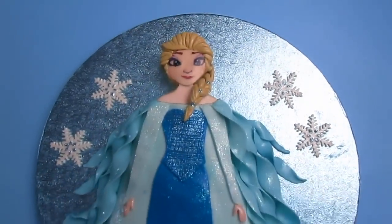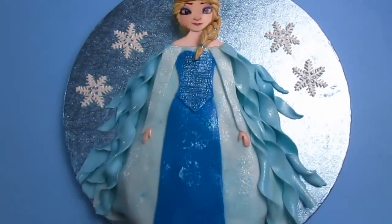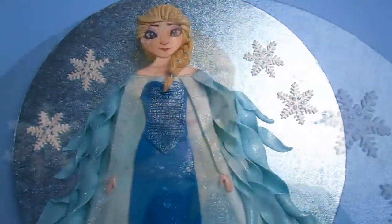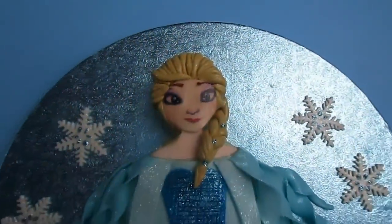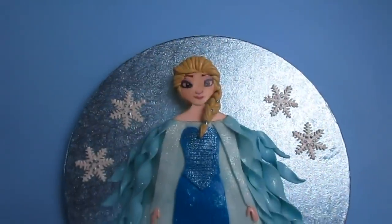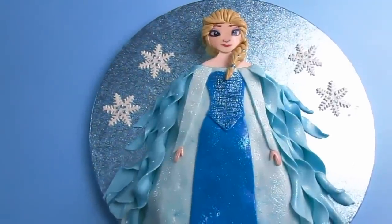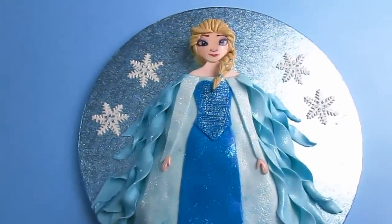Elsa is now done! If you like this video, don't forget to thumbs up — I will really appreciate it. And if you make my Elsa cake, don't forget to post it on my Facebook page so I can see your beautiful creation. Have a sweet day, bye bye!